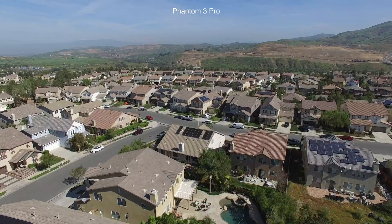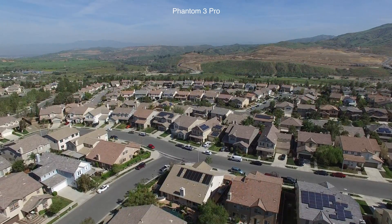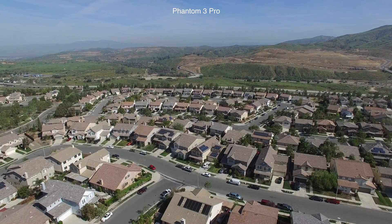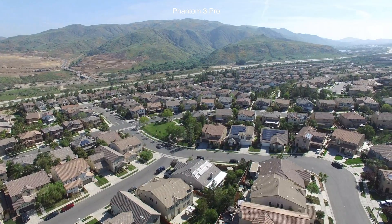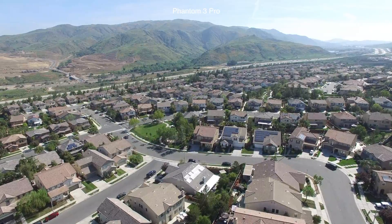The footage that you will now see is the full Litchi mission from the 12 megapixel camera aboard the DJI Phantom 3 Professional. Enjoy. After this mission, I will show you the same footage from the DJI Phantom 4 Professional with its 20 megapixel camera.